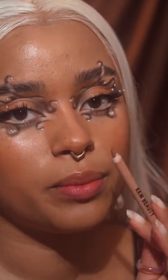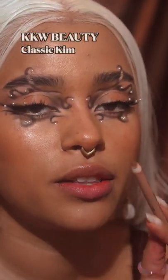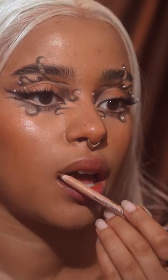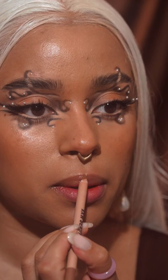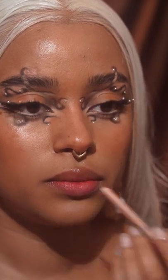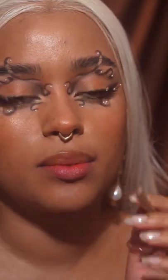Then grab a lip liner, one that is a little bit darker than your lips. Start at the side and drag it up like so. Make a cupid's bow — just make a little arrow.